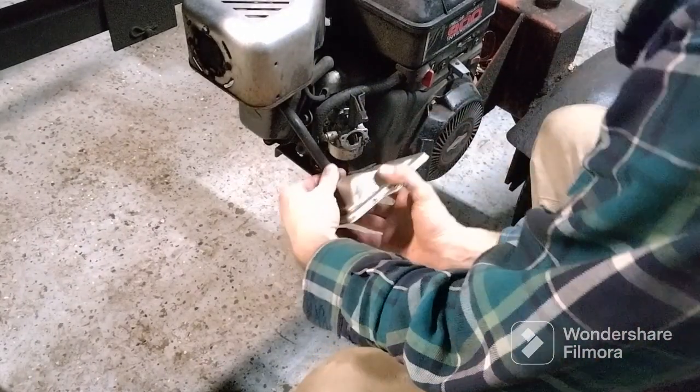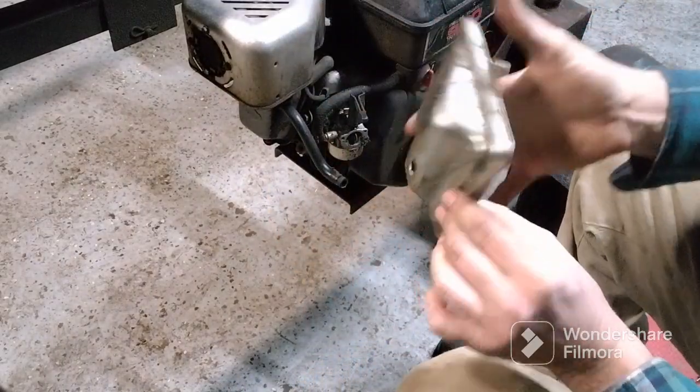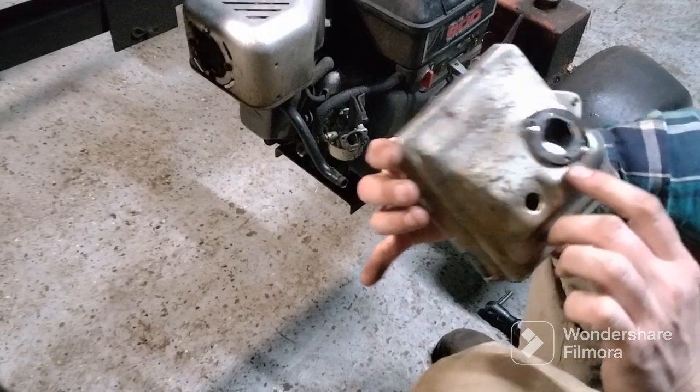Then there's a vent tube back here you have to pull off - like that. There's a gasket on the back so don't lose that.